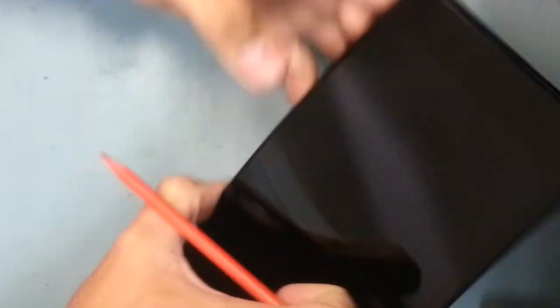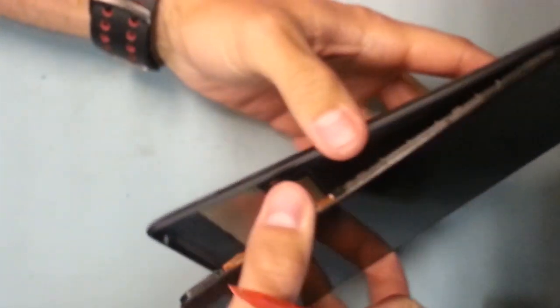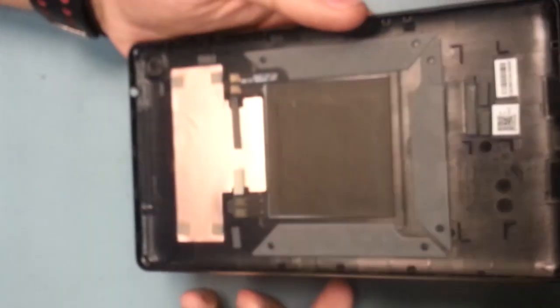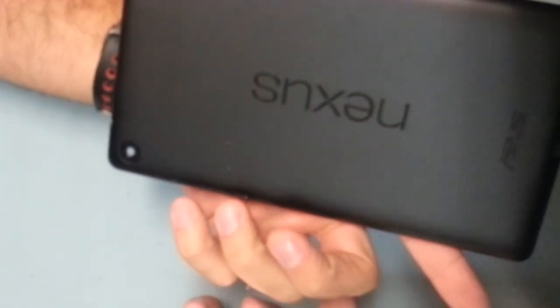You can kind of see me just pulling the back away from the tablet right here. Make sure the tablet is off as well so you don't damage anything while it's running. There are no wires attached to the back casing, so just set that off to the side.